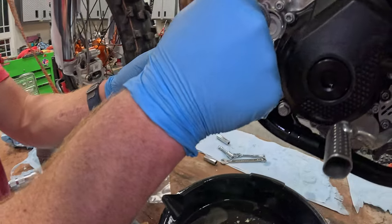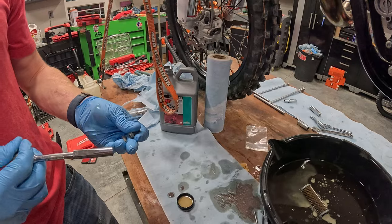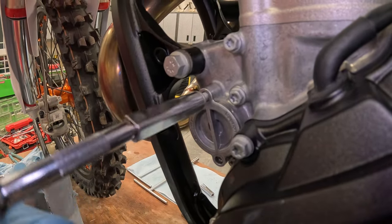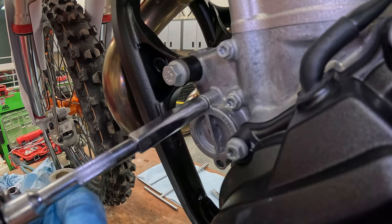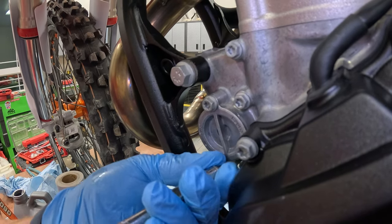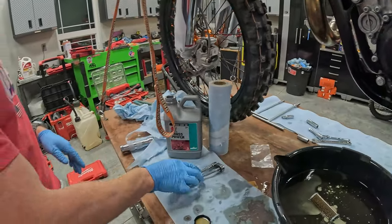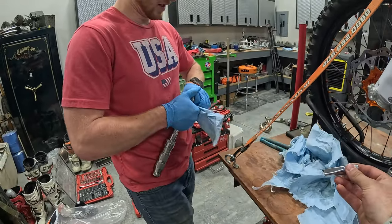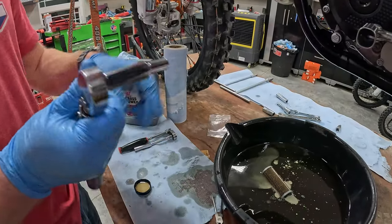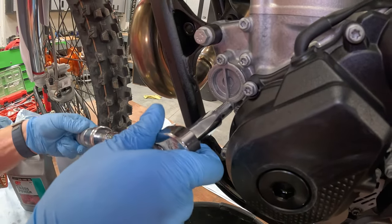Take your filter cover and throw it back on, then your two 8mm bolts and just run these in snug — we'll come back and torque these. These are going to be the most important bolts to make sure that you get torqued to spec because they're the easiest to strip out. Go ahead and grab the torque wrench with the 8mm on it. Oil filter covers are going to be at 10Nm — go ahead and torque those.